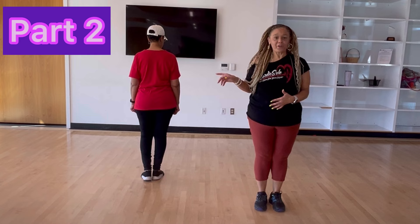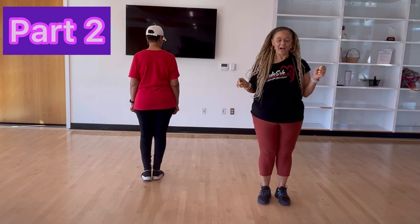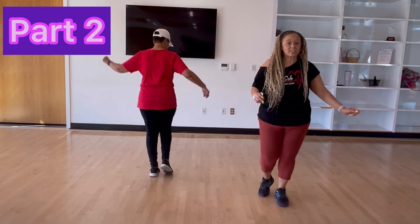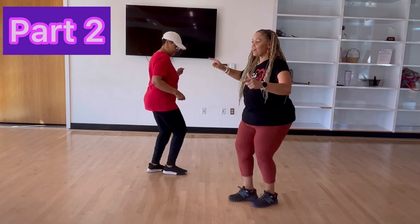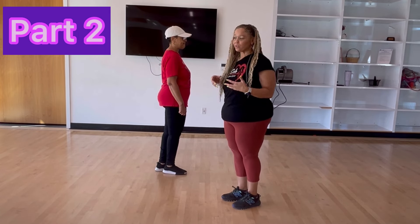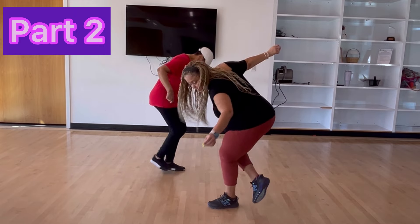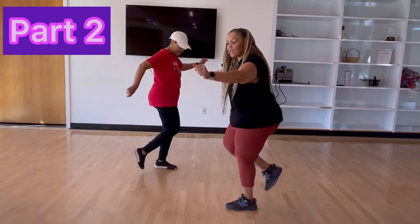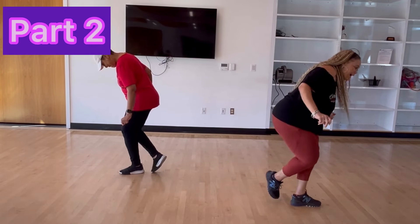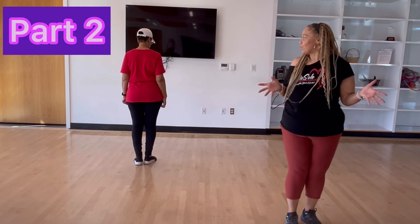We're going to do it again with the quarter turn. Instead of an unwind, we're going to do a heel dig quarter turn. Kick it on the left, kick left, take a bow. Kick and touch, heel dig. Right, left, right, left. So it's half turn, quarter turn. Then we do it another time — half turn and quarter turn. One more time: kick it on the left, kick, take a bow. Kick and touch, heel right, left, right, left. Unwind. Kick, bow, kick and touch, heel dig. Right, left, right, left. That's all of part two.